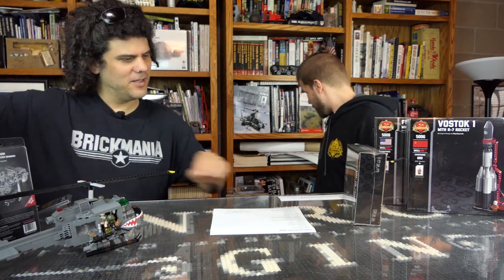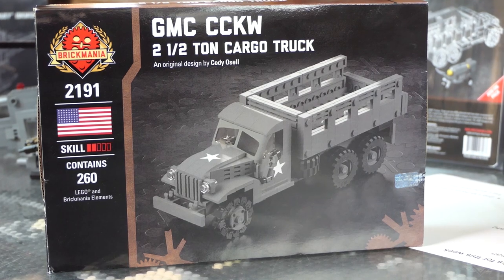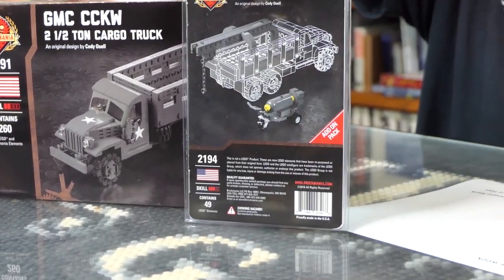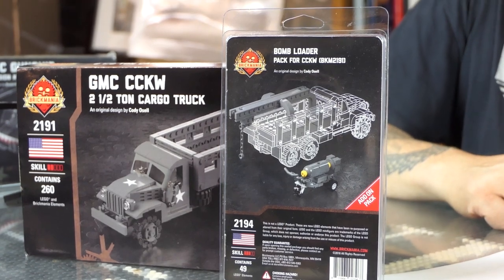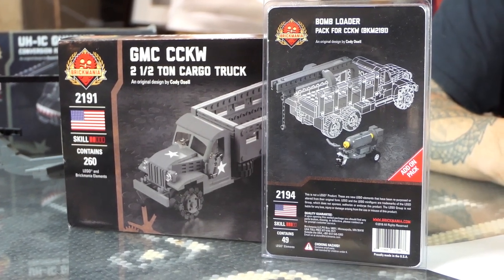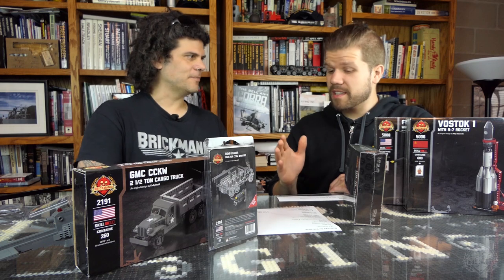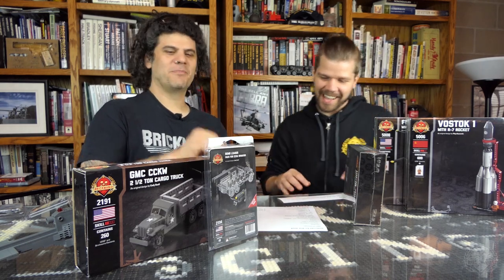We also have the CCKW — they're actually still sealing it up doing quality control, so they didn't have one ready, but by the time the video airs they'll be done. Along with that we have the bomb loader version. If you were one of the lucky few who got the now sold-out B-17, you're going to want your bomb loader to go with it. It converts your CCKW into a bomb-carrying truck — it has a hoist on the back that lifts the bombs up, and it comes with a bomb too. The same bombs will also be slung under the wings of various other attack aircraft. We also have U.S. and British Air Force ground crewmen.